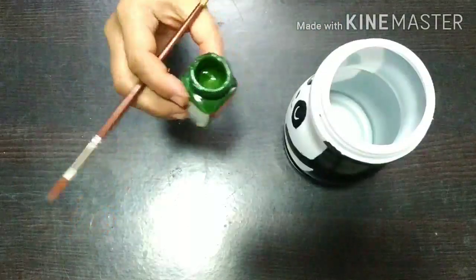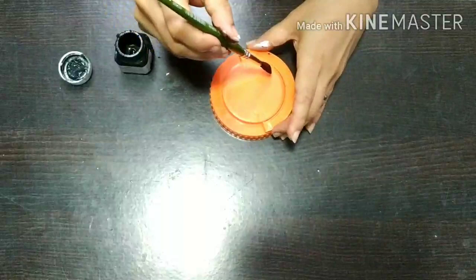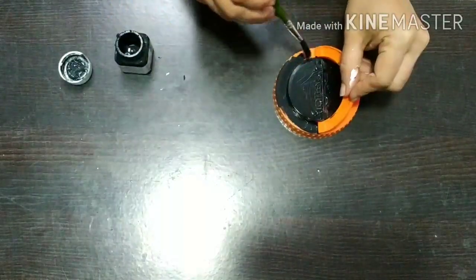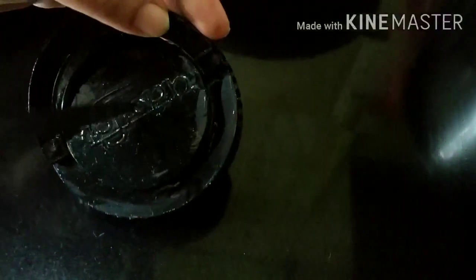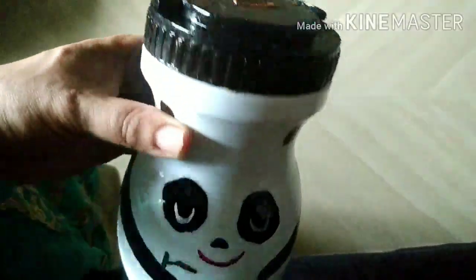I have given all the containers one coat of varnish to make them waterproof. This adds a beautiful shine and keeps the color intact. Please comment below which is your favorite transformation. I hope you liked this video as much as I loved making it. Time for the final reveal.